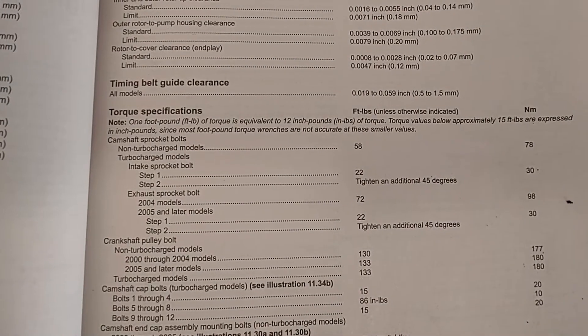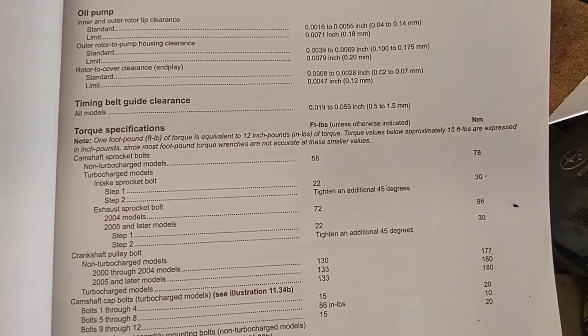There are your torque specs. I'm going to list them again — there you go. Take a screen freeze here and there's your Newton meters as well.